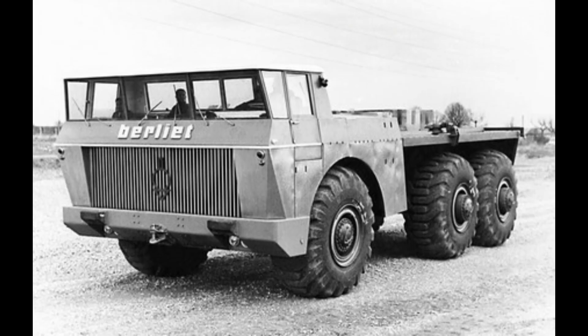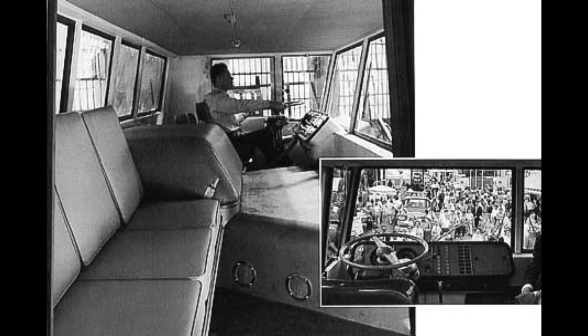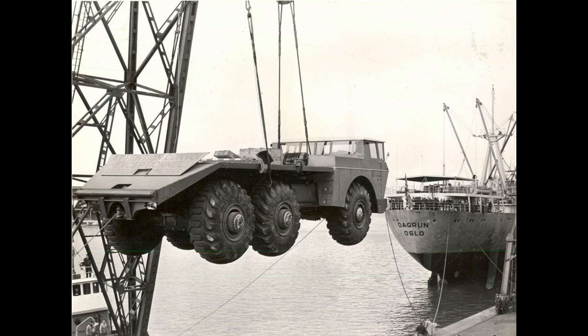Berliet then decided to use the last chassis to make a truck for the US. They engaged a US designer and created the Tulsa T100, equipped with a 5-seat advanced cabin with beds. It was presented in Tulsa and Chicago but did not achieve any further orders.